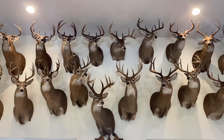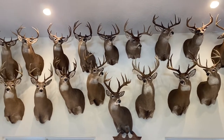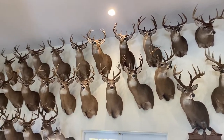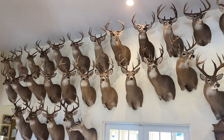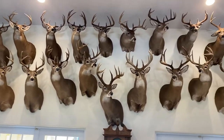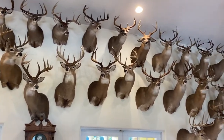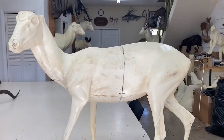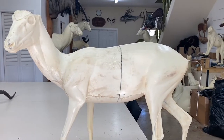Today I would like to show you one of the most important processes when doing taxidermy: how to properly prepare a cape before you salt it. This includes splitting the lips, turning the ears, and fleshing the cape before the salting process.